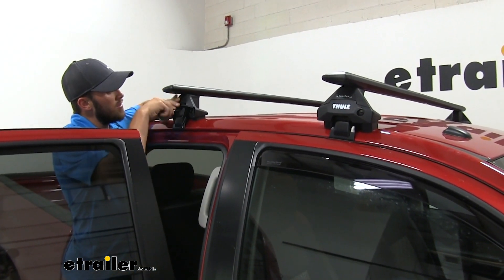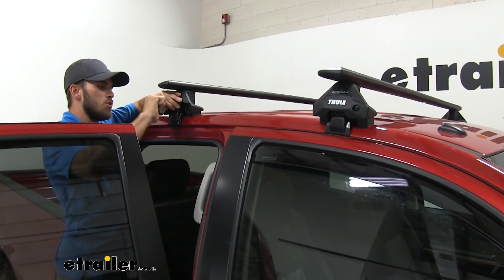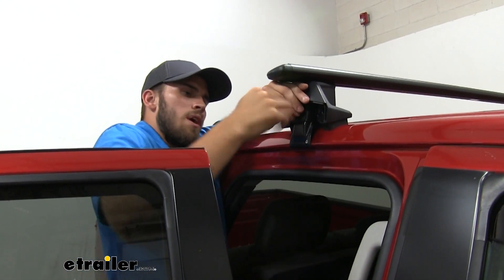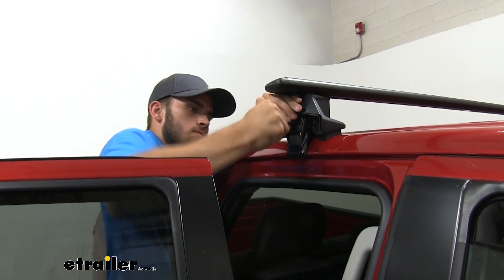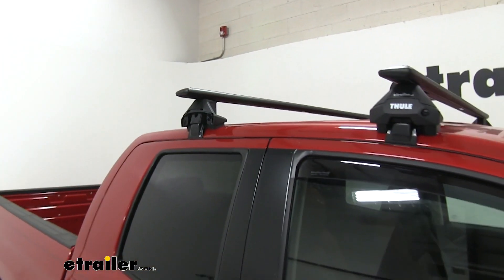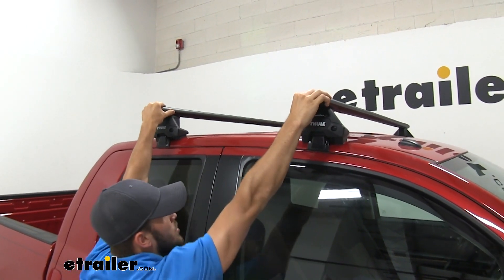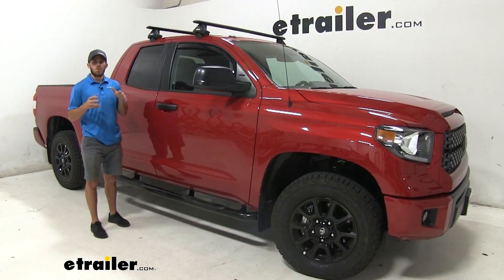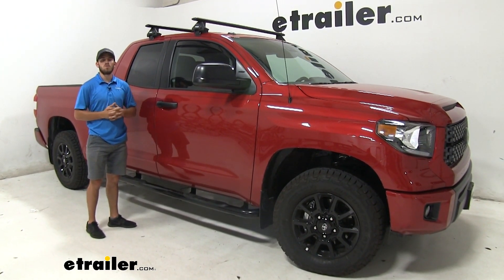We've got the other side fully tightened down, now we'll just finish up this side. The tool is going to let you know when you have it completely torqued down — it will make a couple of clicks letting us know it's torqued to the correct specifications. Now we know it's tight. We can shut our door and put our end cap on. Go ahead and give your roof rack a quick shake to make sure it's steady. We see it's shaking the entire truck, which means we're ready to hit the road. Thank you all for watching — that's going to do it for our test fit of the Thule Wingbar Evo roof rack system on our 2019 Toyota Tundra.